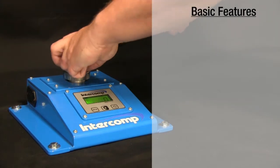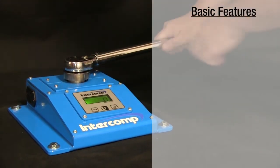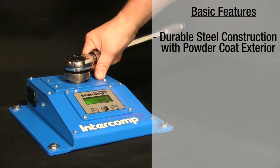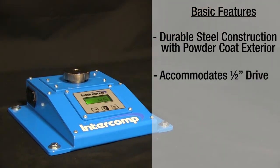Fine-tuned electronics are protected by a steel enclosure with a tough powder-coated exterior. The tester accommodates one-half inch drive torque wrenches, but adapters recommended by your tool manufacturer can be used to test other drive sizes, including three-eighths inch drive.